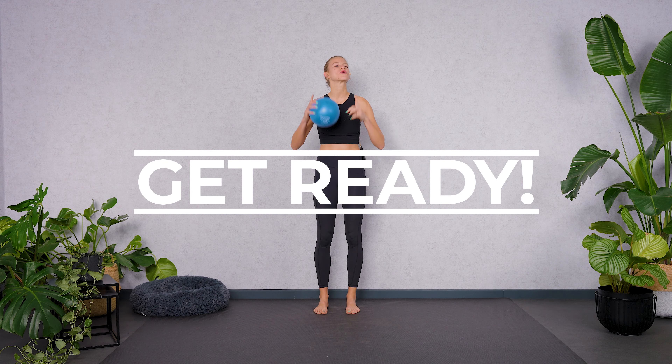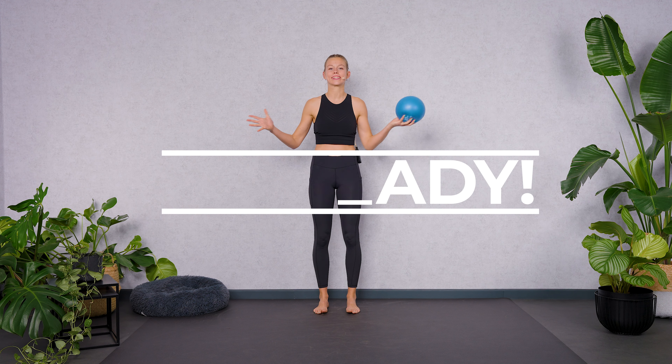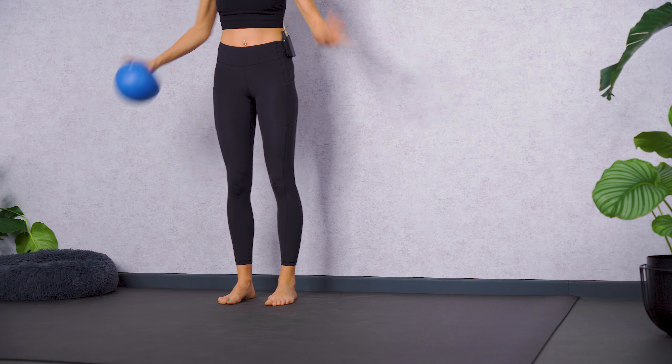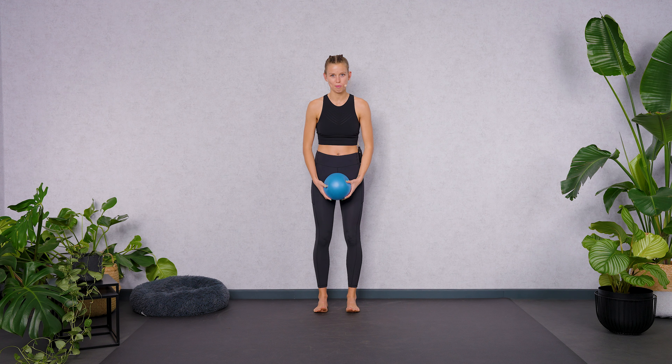Hi team and welcome back. I hope you're ready for another full body Pilates class with me. Grab yourself a ball, something soft underneath and when you're ready let's jump into the warm-up.